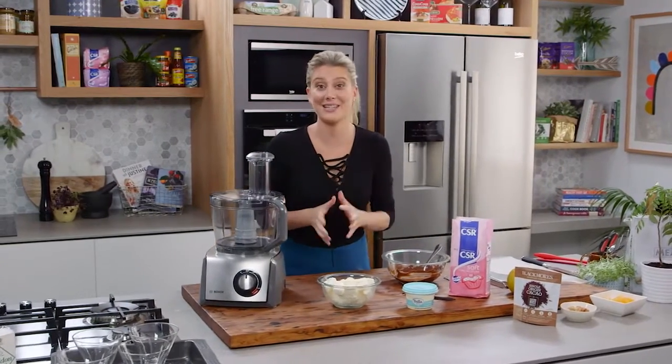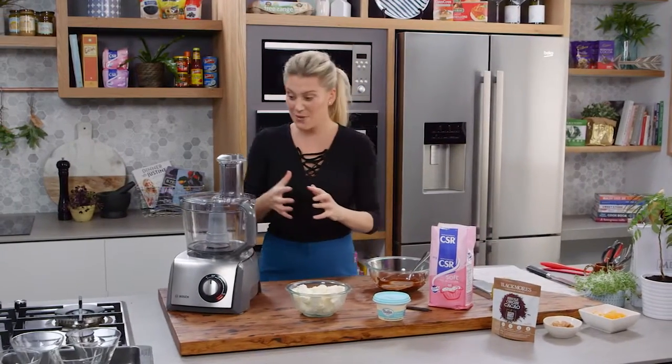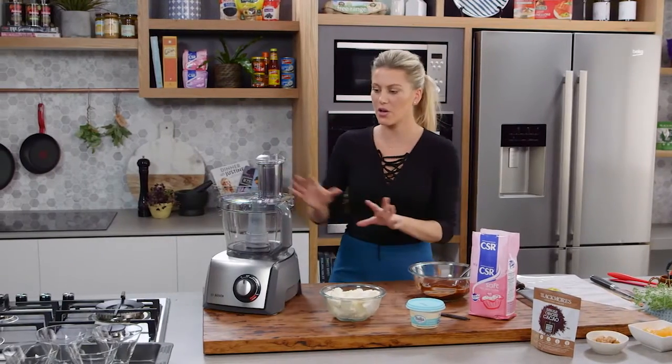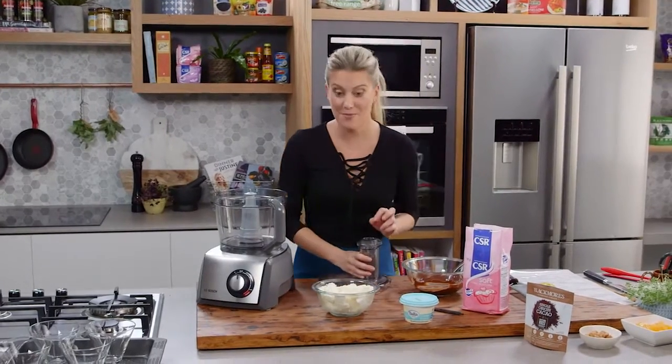I have such a fantastic chocolate mousse recipe for you and the thing about it is everything goes in the food processor. It's blitzed and then popped in the fridge. It's so good and it's all based on ricotta and creme fraiche.